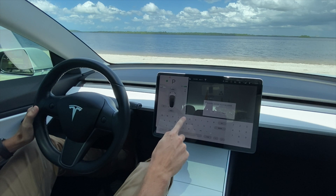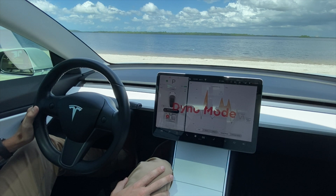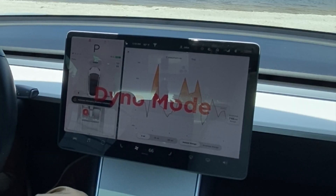You keep holding down that left turn signal. Now it puts the car into dyno mode — you can let go of the turn signal. Before, it would never say 'dyno mode' on the screen like this.